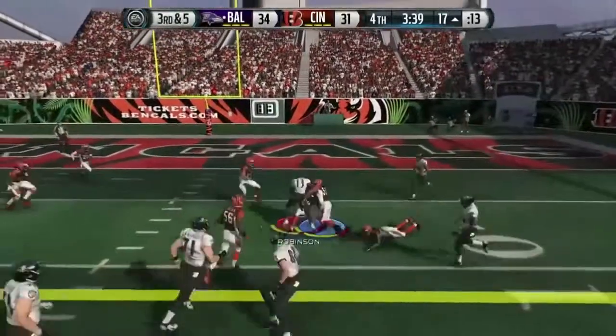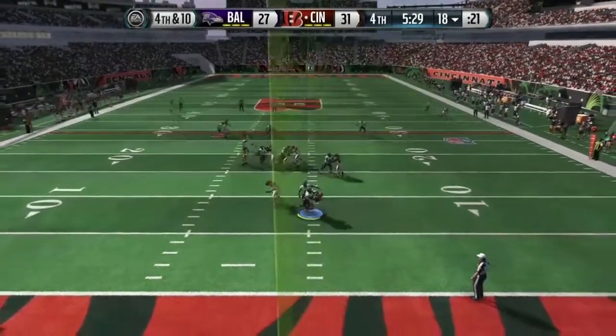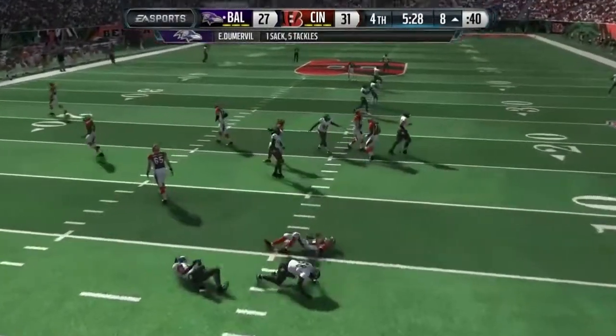Robinson's got the catch. Dalton's back in shotgun formation and they will turn it over on downs.